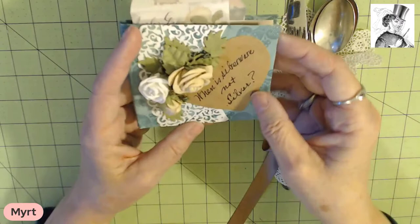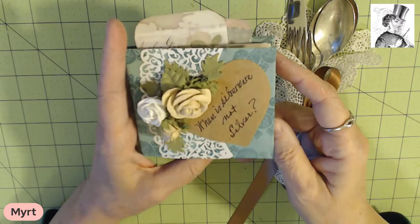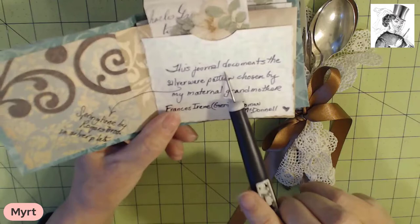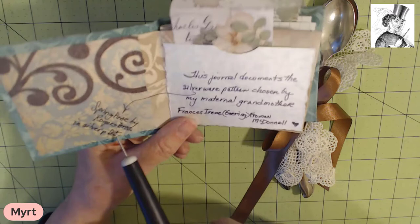Let's go ahead and I will read the journal to you. I also know that once we get upstairs I'm going to add one picture that is in my printer. So here we go with the cover. I declined to put the buttons on it that I planned, but the riddle is: when is silverware not silver? We open it up and it says this journal documents a silverware pattern chosen by my maternal grandmother, with a little arrow that says Springtime by Rogers Brothers in silver plate.